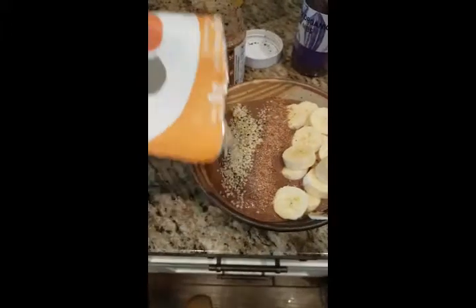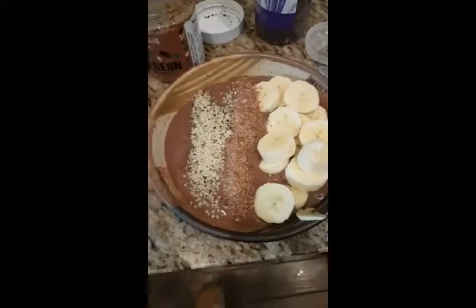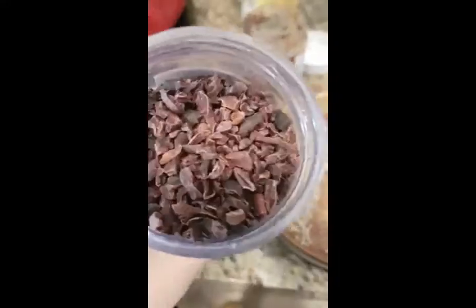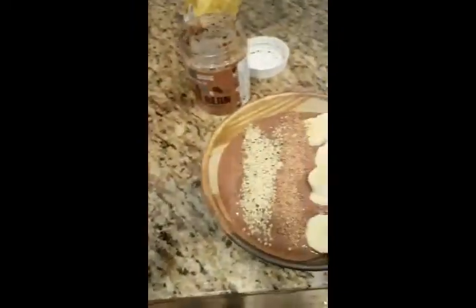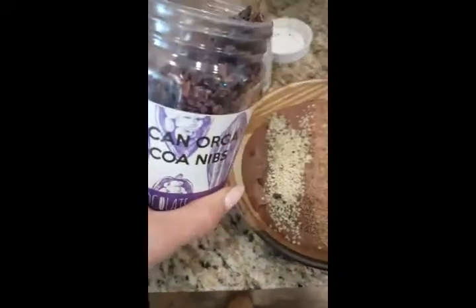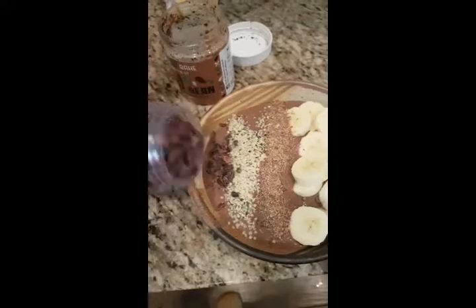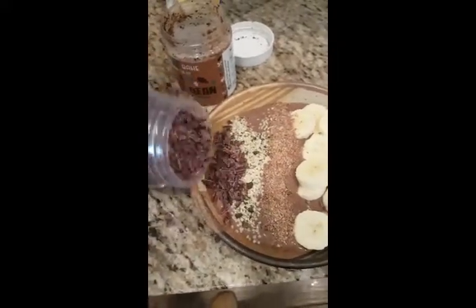I'm gonna put some chia in there too, and I kind of make it look fancy. If you're gonna eat something that's healthy, if you make it look fancy and appetizing it's more satisfying to eat. Cacao nibs — these are packed full of antioxidants, they're in the vegan chocolate Shakeology, that's what gives it its flavor. I got these in Dominican and they add like a little crunch and a little bit of sweetness, like a very dark chocolate flavor.